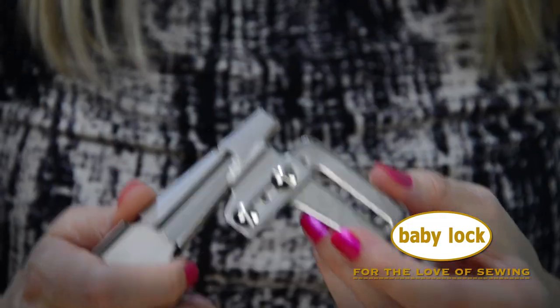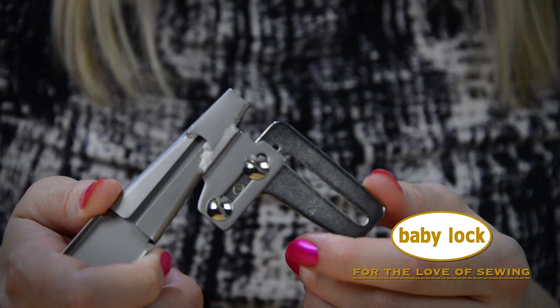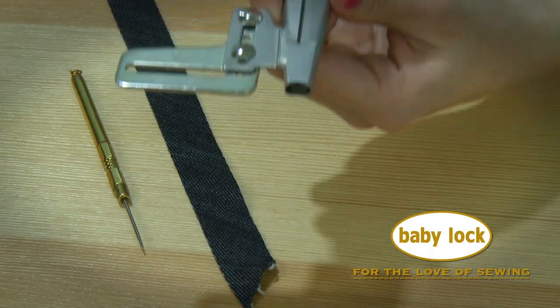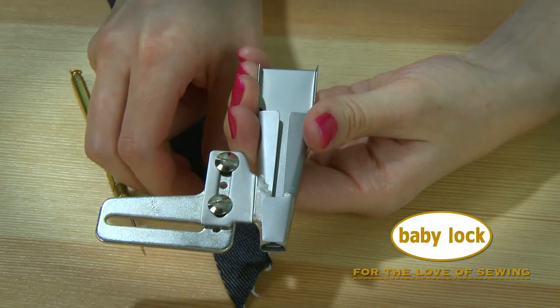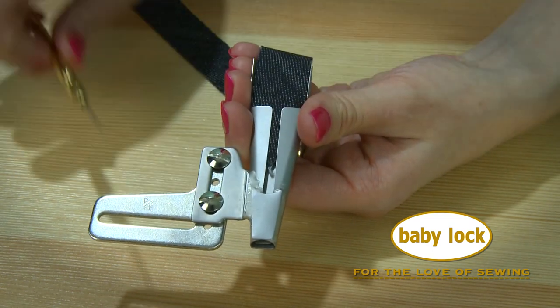Hi, I'm Stephanie, and this is our 3¼ inch belt loop binder attachment for all of our A thread sergers. What this foot does is turn both raw edges of your fabric to the center and stitches them all in one fell swoop.